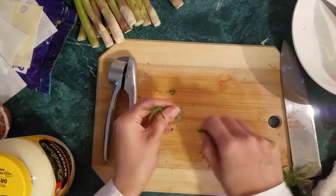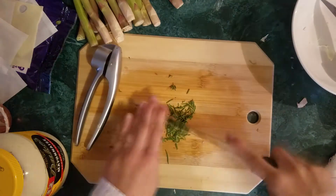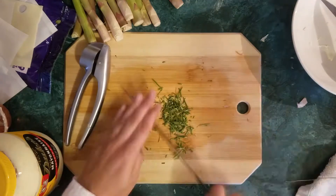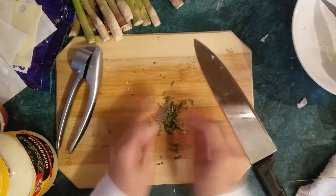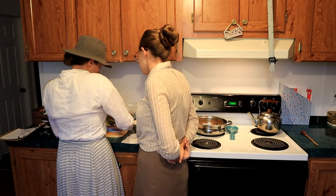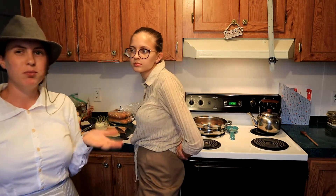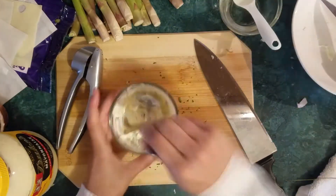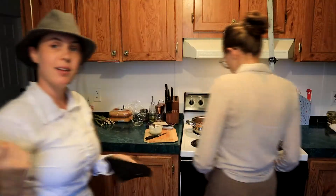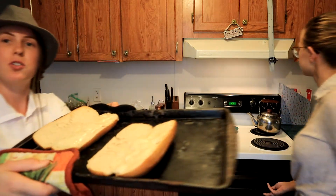We're going to chop the rosemary up just a little bit. It smells like herbs in here — it's delightful. It smells like herbs and cheese. Then we're going to add one teaspoon of white wine vinegar. This is kind of optional but we're just going to do it because it sounds like a good idea. Let's check and see if our bread and cheese looks good — it's all melty. That looks great.